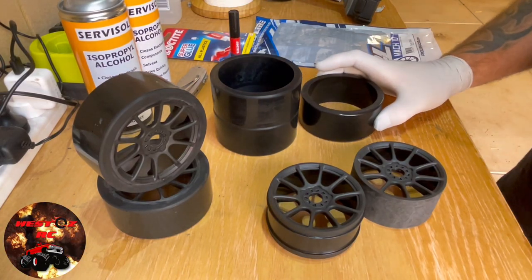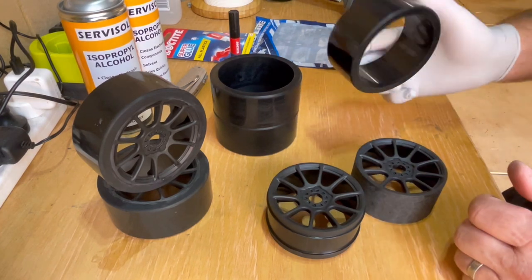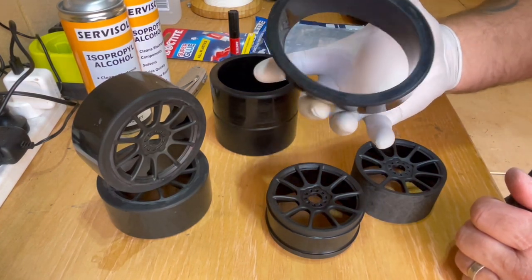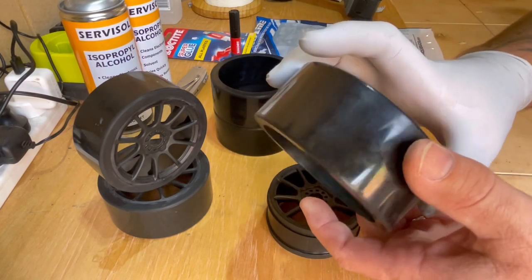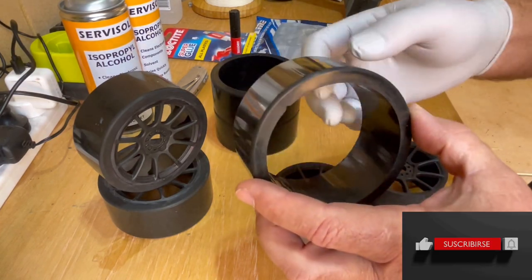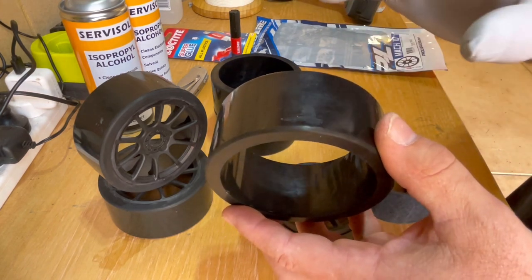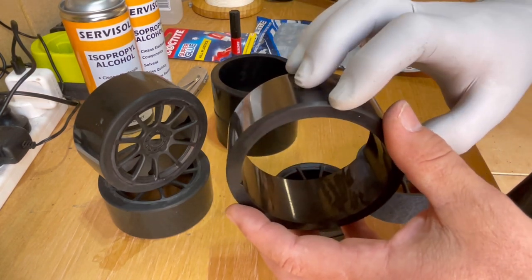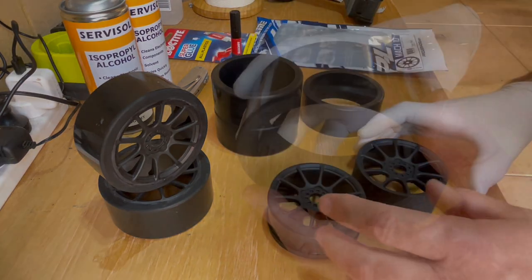G'day guys, Dave from WestlawsRC and welcome back to the channel. I've got some exciting news — my tyres for the Infraction are in. These are the bad boys I've been waiting for for so long. A lot of testing has been done, but these are slightly different to what I did originally. These are a moulded tyre, whereas the original ones were machined from a rubber slug.